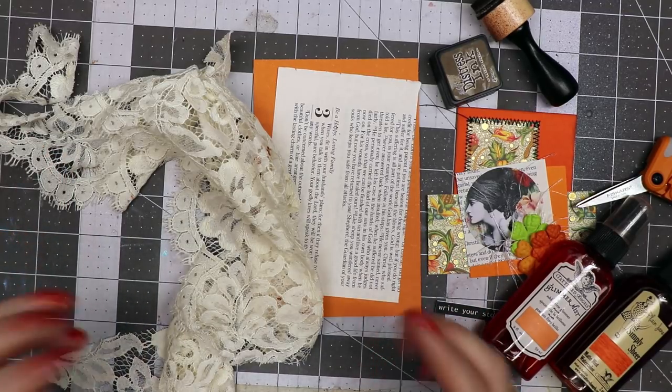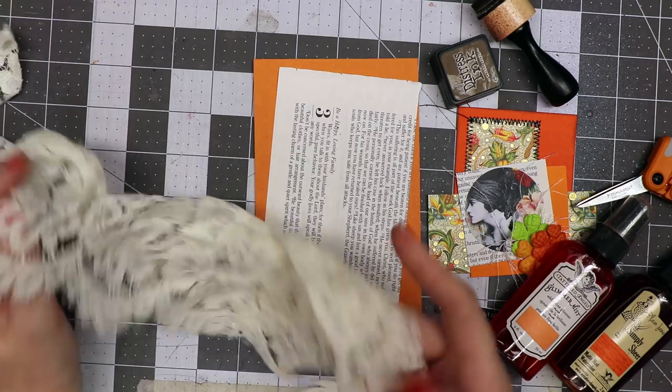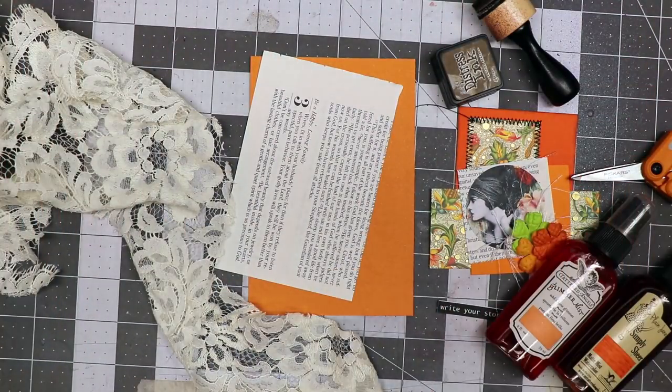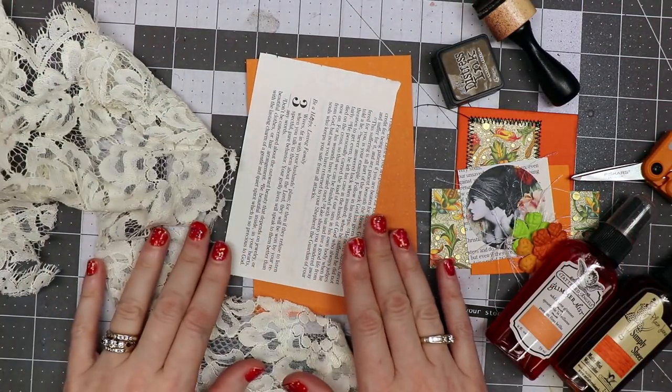Hello everyone, Linda Israel here, and I'm going to show you a little tag tutorial using some of my leftover bits here and there. It's going to be orange in theme because it's going to go in my orange junk journal page that's coming up shortly.